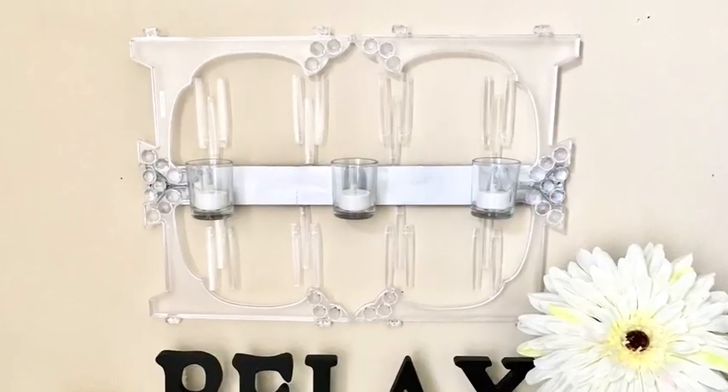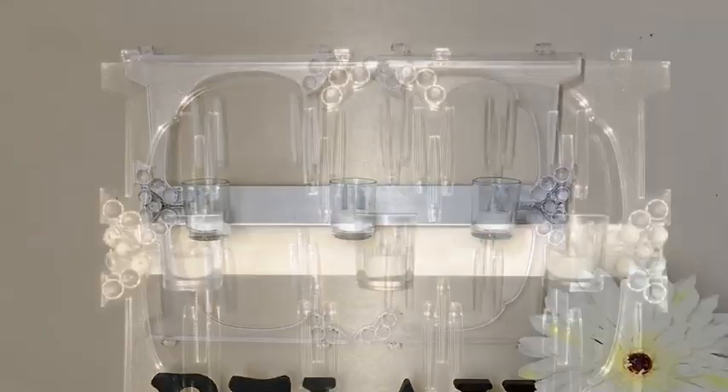Hey guys! I'm so excited about this piece that I just made and I want to share it with you. So let's begin!